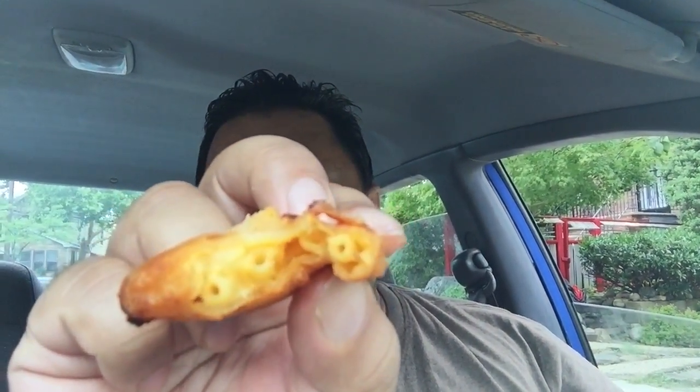Here we go, I'm going to try the mac and cheese nibbler from White Castle. Basically it's just mac and cheese inside a breaded batter, as you can see. It tastes good if you're a fan of mac and cheese and fried foods, which I am.